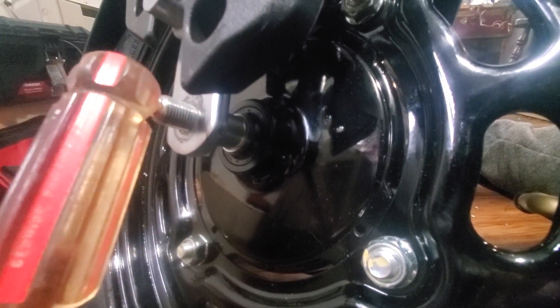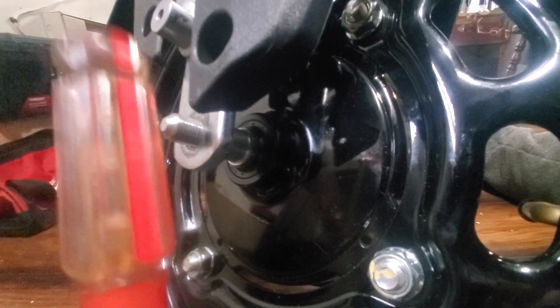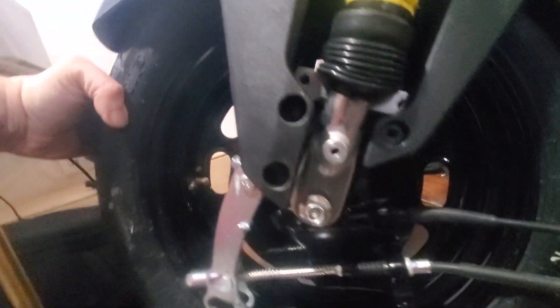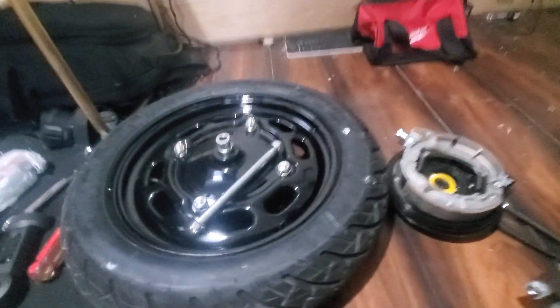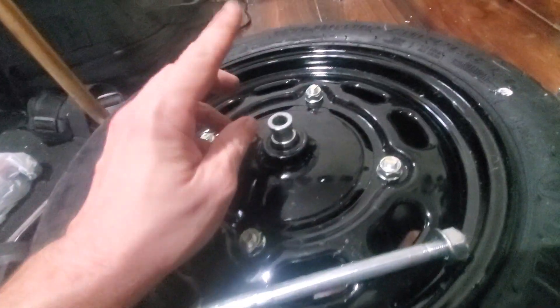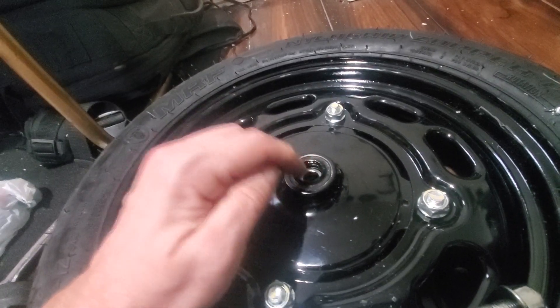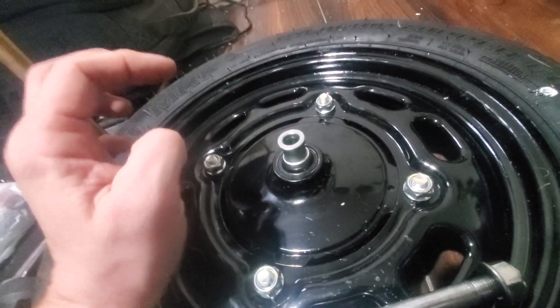Now that the axle nut is off you need to get the axle out. If it's giving you trouble you can hit it with a rubber hammer or a screwdriver just to get it to move, then come to the other side and pull it out. Once everything's out, it's a good idea to put everything together so you don't lose it. There's a spacer on the wheel that goes in there and likes to fall out, so watch for that.